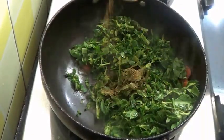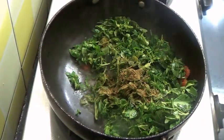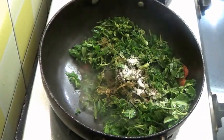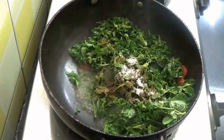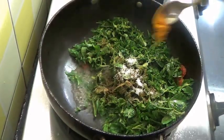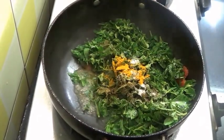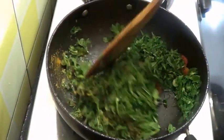Just add 1 teaspoon of cumin powder, little salt as per taste, and 1/4 teaspoon of turmeric powder. Mix this all well.